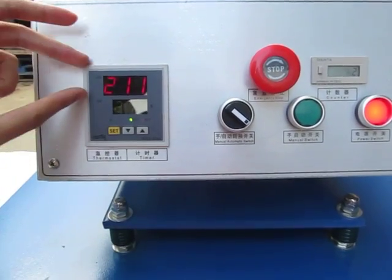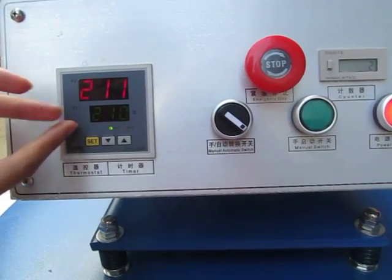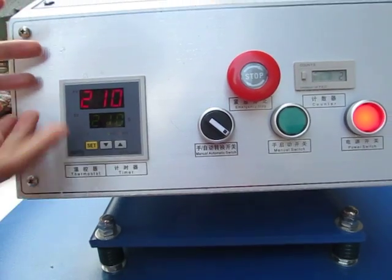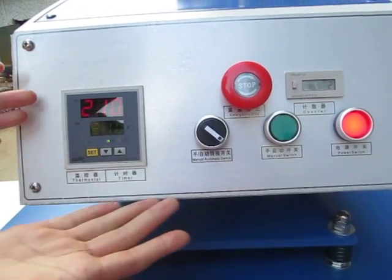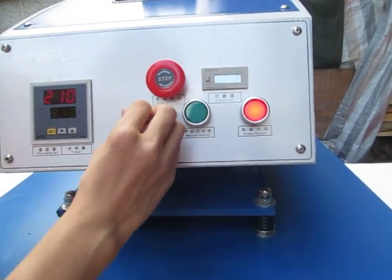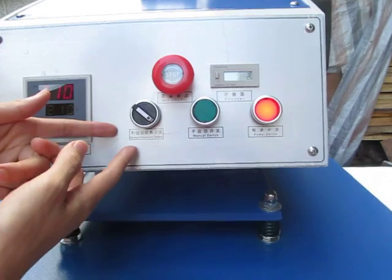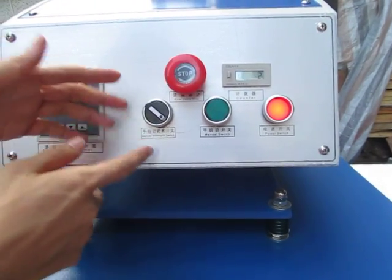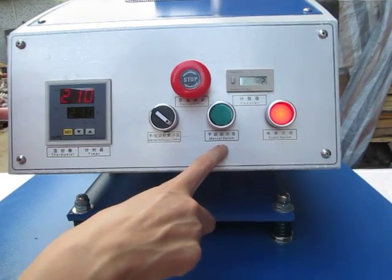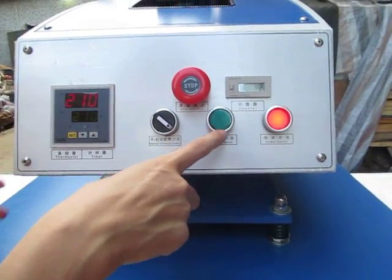Now on the machine display, the first row is the real machine temperature and the second row is the machine setting temperature. Now they are equal to each other. This is the manual/automatic switch. When set to manual, you turn it left. Then you have to press this green button, which is the manual start switch to let the machine work.